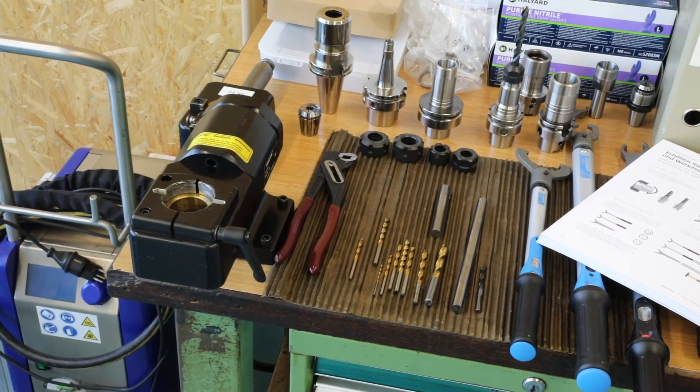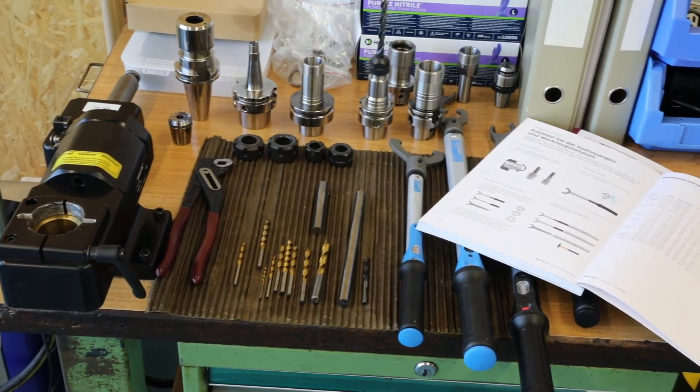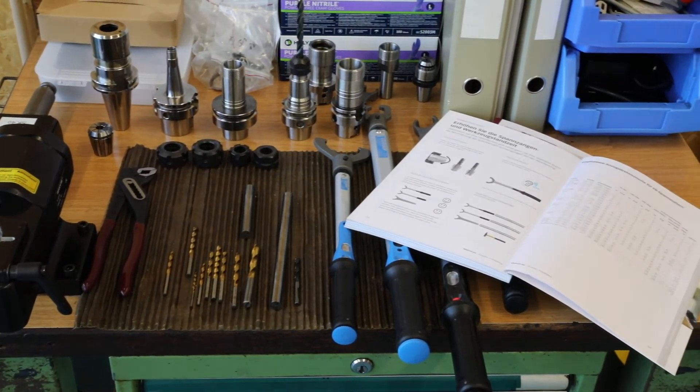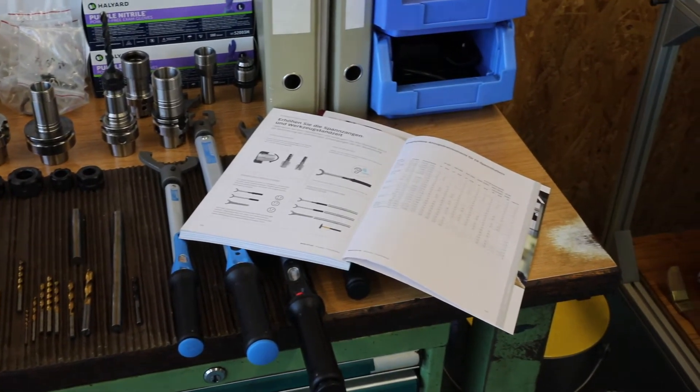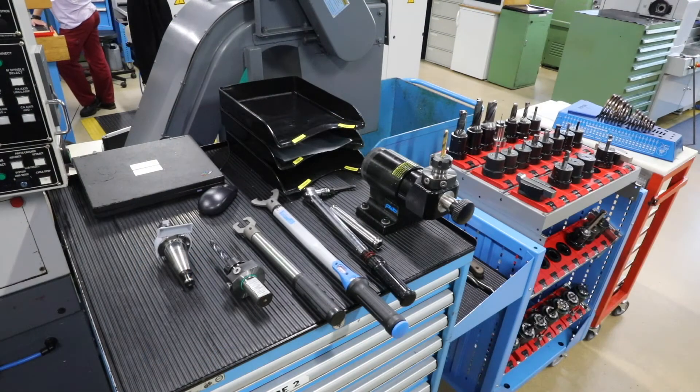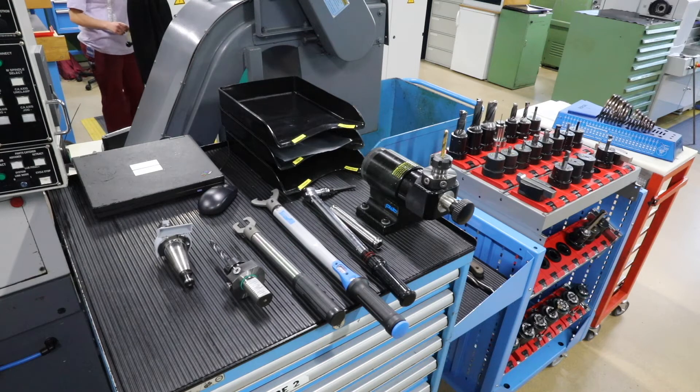Every mechanic knows the situation: a workbench and drawers full of random tools and torque charts from different manufacturers. The consequence is inevitable — over-tightened nuts resulting in faulty tool clamping or even cracked holders in smaller sizes. The smallest and largest diameter of a specific system needs to be tightened differently, which often remains disregarded.